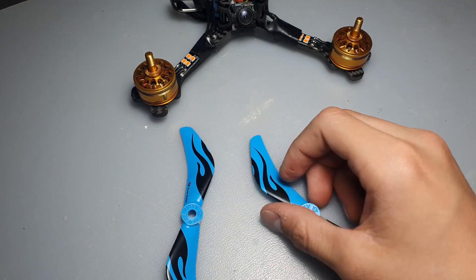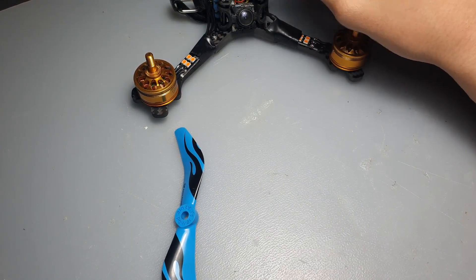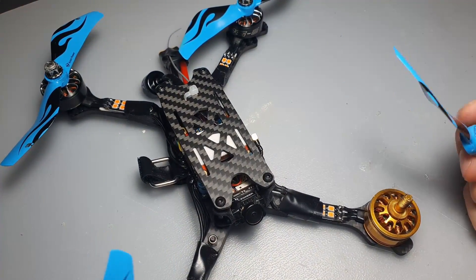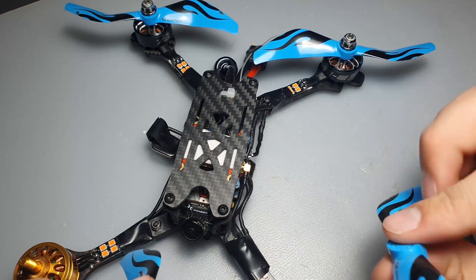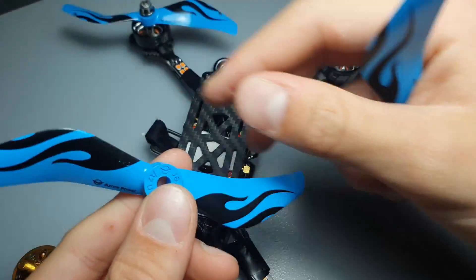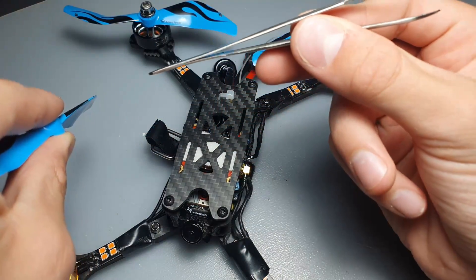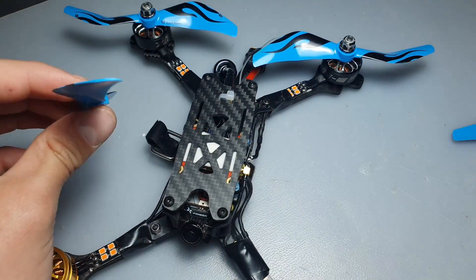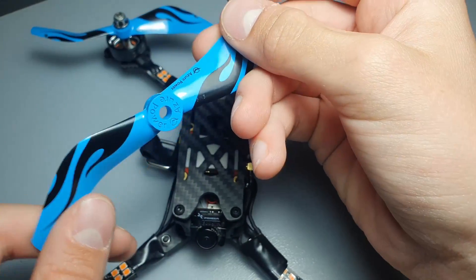Now that you have figured out your motor direction, flight controller orientation, motor mapping, and whether you're running props out or props in, we are ready to put the propellers on for the first time. Every single propeller package has two types of propellers: one that's supposed to spin clockwise and one counter-clockwise. If you think about how a propeller works, it takes incoming air and reflects it downwards, so look at which way the blade is tilted to determine which way it has to spin.